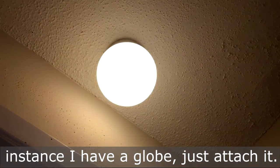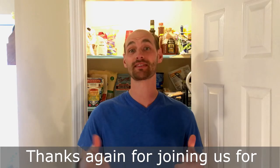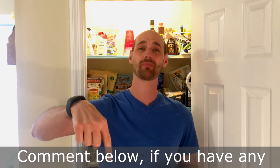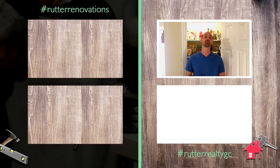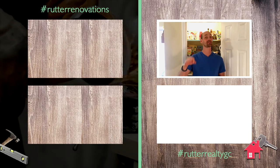If you have any kind of globe, in this instance I have a globe — just attach it and that's it. Thanks again for joining us for Rudder Renovations. If you liked it, please like it, comment below if you have any questions, feel free to subscribe and you'll get any new videos I post to help with your home renovations. Hope you have a great day — I hope this helped you all out. Peace and God bless, talk to you later.